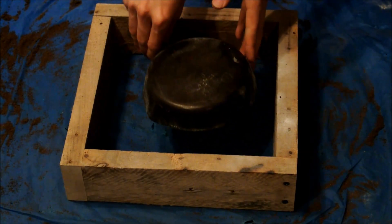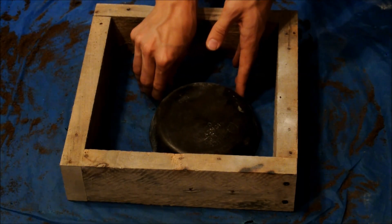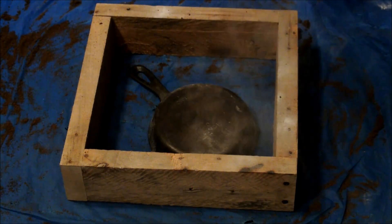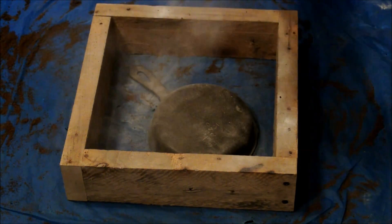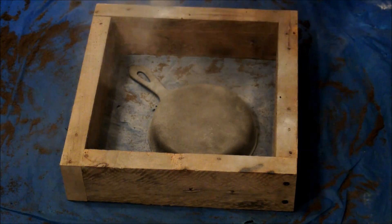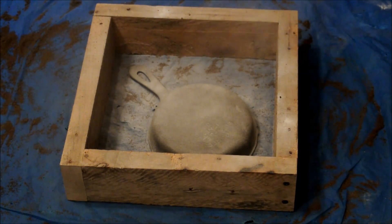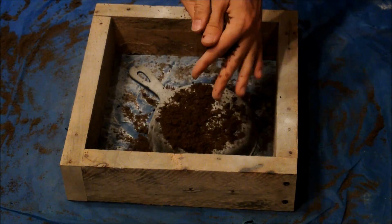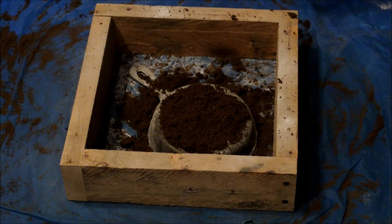Making the mold is really the most difficult part of the whole process. It begins with placing the skillet in the casting flask and dusting it with baby powder. I use a sock as my duster for even coverage. Then I sprinkle green sand onto the skillet to make sure that there are no clumps. This is important to ensure good detail in the casting.